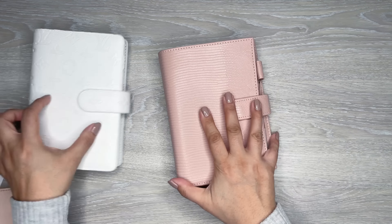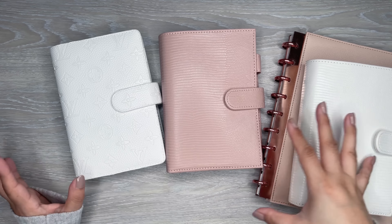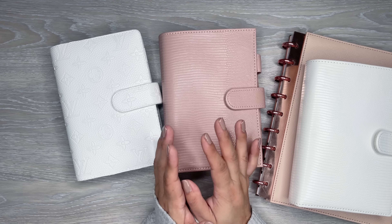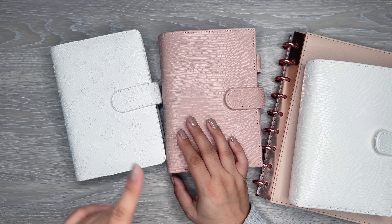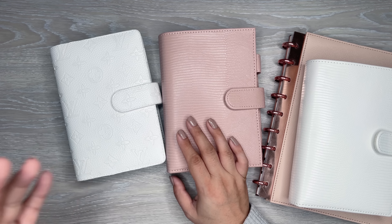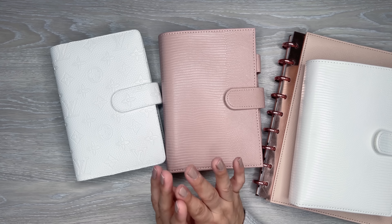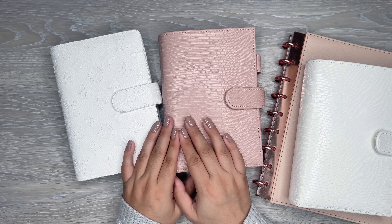Thank you so much if you've been watching and watched all the way to the end. I appreciate you joining and watching me set up my budget planner for October. I hope you enjoyed watching. If you did, please give this video a thumbs up and hit that subscribe button if you like to see more content like this or planner-related content. I hope to see you in the next video.